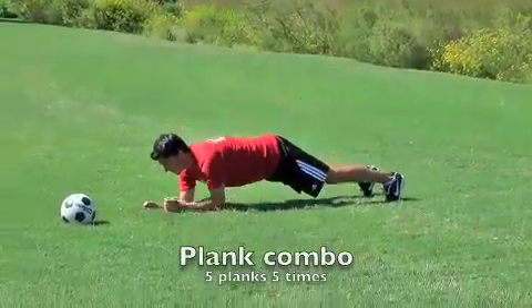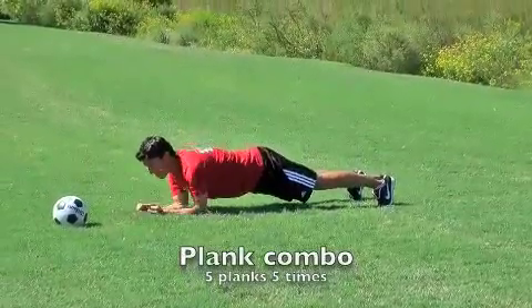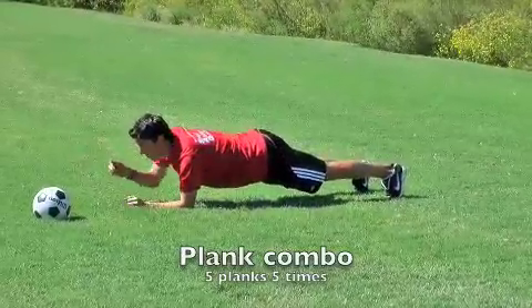The plank combo. Get a plank position on your forearms. I'm going to do five things five times. The first one is the point — point straight in front. Keep your back parallel to the floor, abs tight. Five on each arm.